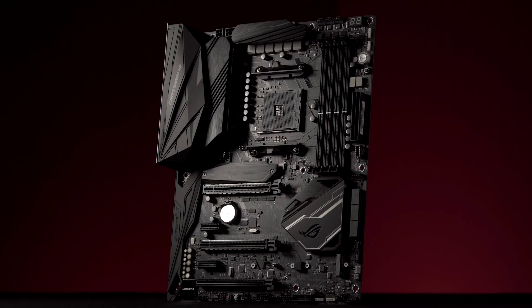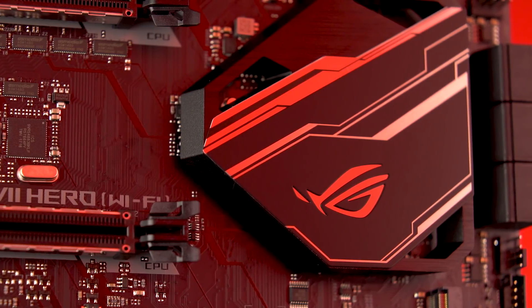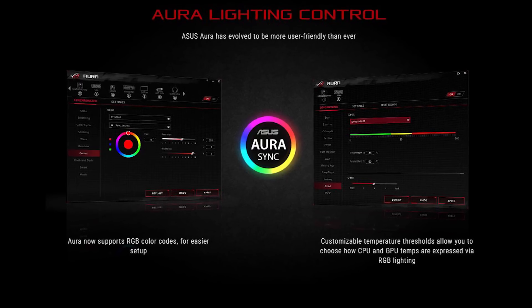First and foremost, the board is fully monochromatic. That means there are no fixed colors to contend or compete with the look and feel of your system — you can define whatever colors you want. When it comes to selecting your colors, the board features two fixed RGB lighting zones: one in the I/O shroud and another in the PCH area.